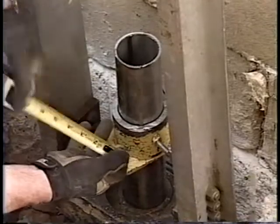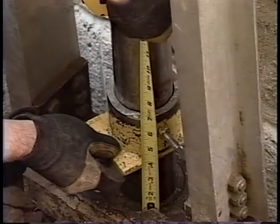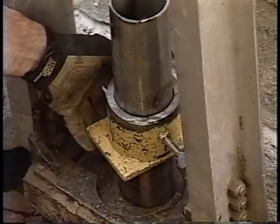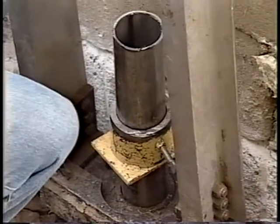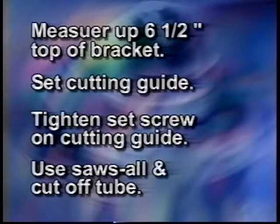Once you have reached load-bearing strata, you will need to prepare the tube so that you can place the grip-tight cap on the tube and prepare it for lifting. You will need to have 6 and a half inches of tube above the top of the bracket. If the tube is more than 6 and a half inches above the bracket when you reach load-bearing strata, retract the drive cylinder and slide the grip-tight cutting guide over the tube. Do not remove the hydraulic ram. Measure up 6 and a half inches from the top of the bracket and set the cutting guide, then tighten the set screw. Using a reciprocating saw or portable band saw, cut the tube off.